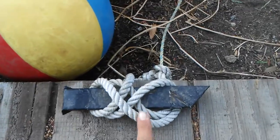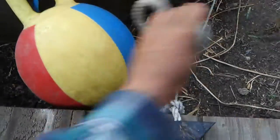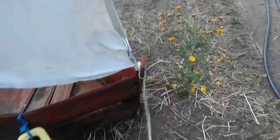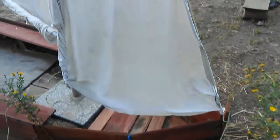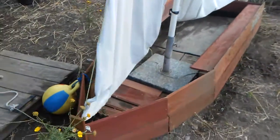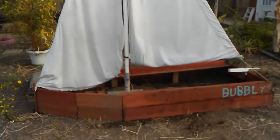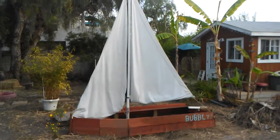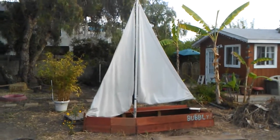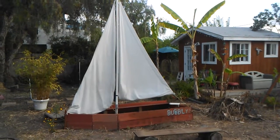Here you can practice your cleat hitch with the bowline — you can tie and untie that and then take the boat sailing. This makeshift fender is actually a horse toy. This has given our daughter hours of fun. We had a great time sailing, exploring, and practicing, and in the end we actually bought a real sailboat off Craigslist — but it was good to practice first and see if she really liked it. Happy sailing and happy sundowner!